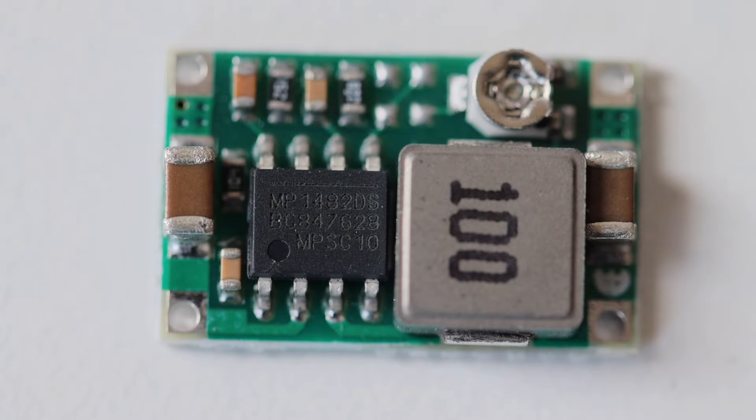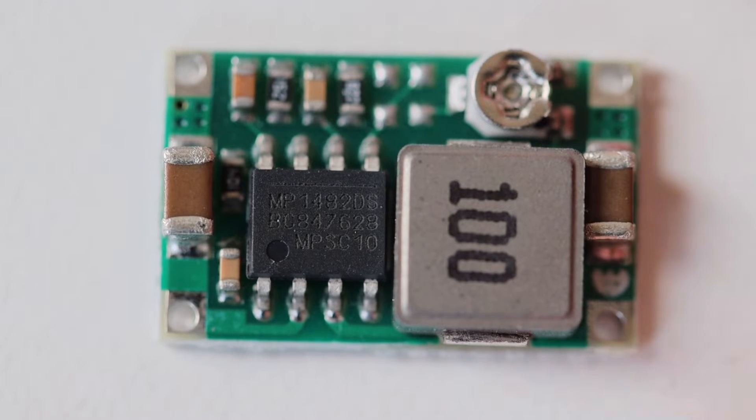But the star of this video is this tiny green printed circuit board. Mini 360 is an ultra-compact DC to DC step-down voltage converter.